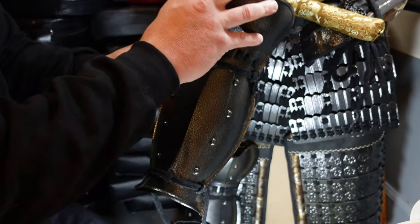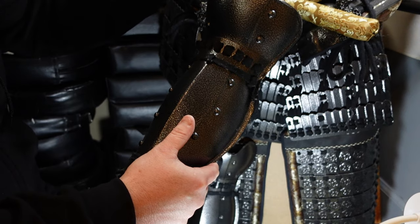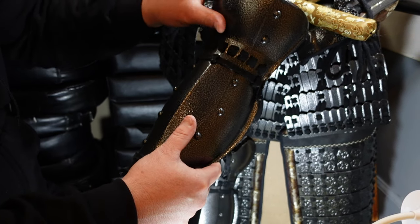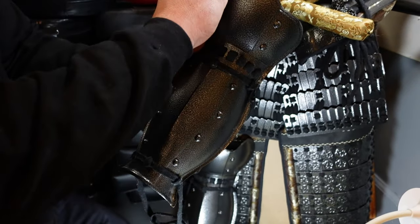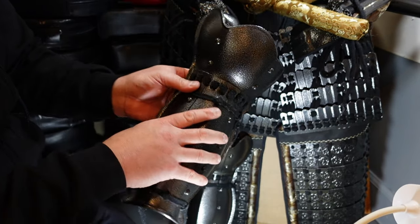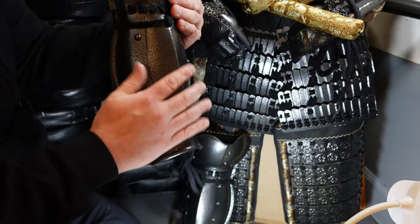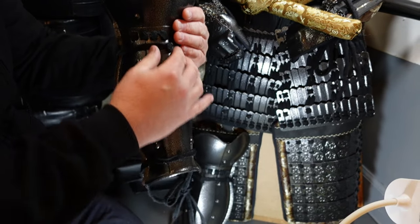Some of the higher-end armor had these knee pads — these are polines, or hiza yoroi, or tate age. These knee pads come in different shapes and sizes, some on the inside, some on the outside, to protect your knee. But sometimes the armor did not have that; they would just have the greaves.